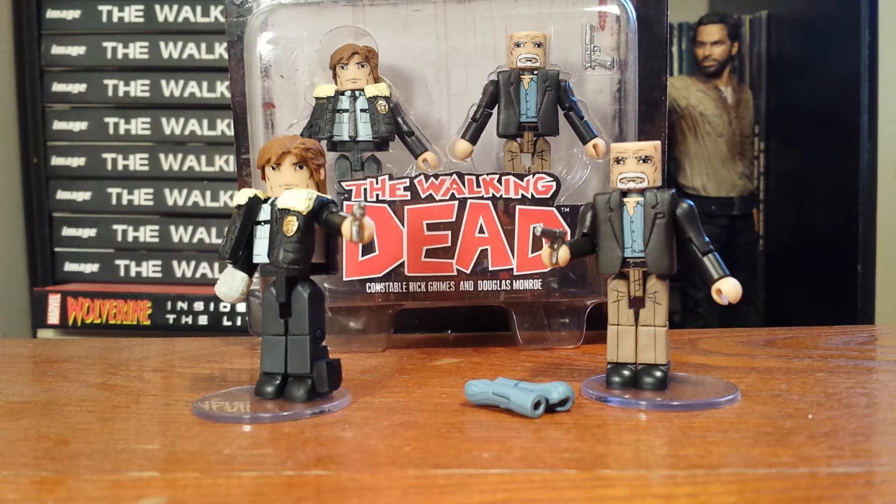Hello Walking Dead fans, this is Solid Dave Snake, continuing my reviews on the Walking Dead Minimates Series 6. In this review we're going to take a look at the two-pack of Constable Rick Grimes and Douglas Monroe.